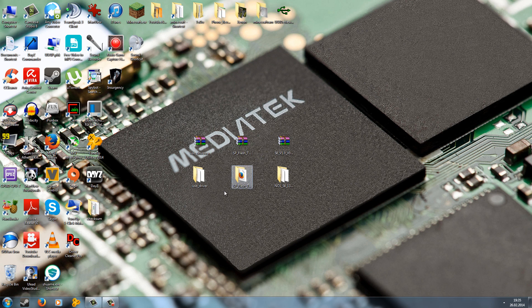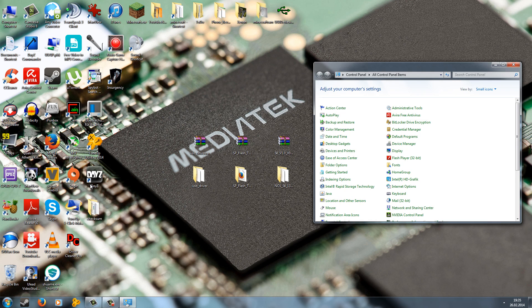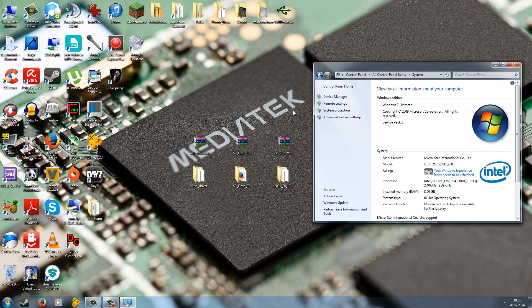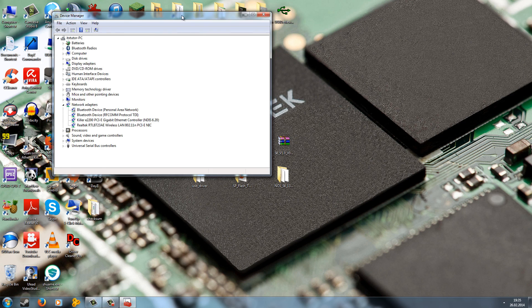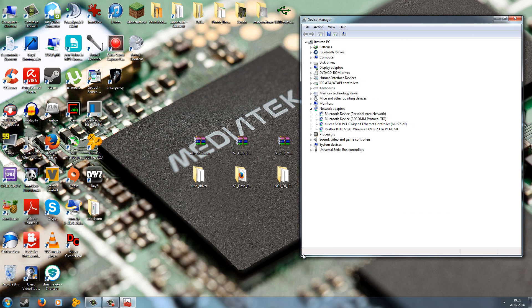Now let's come to the most important part — installing the drivers. On Windows, go to Start and Control Panel, then go to System, and from there open Device Manager. Leave the Device Manager open and move it to the right. Be sure to know where you have placed your drivers folder because that's important now.